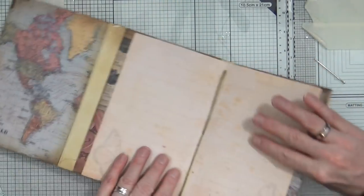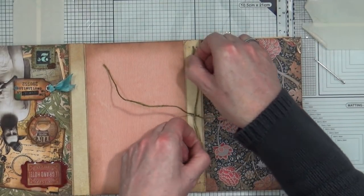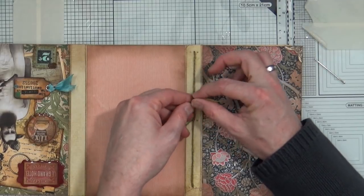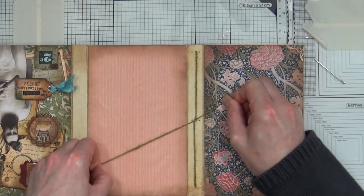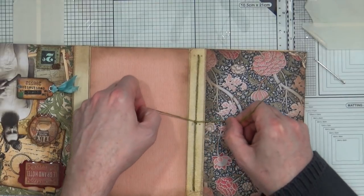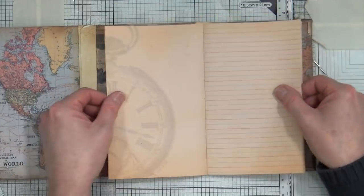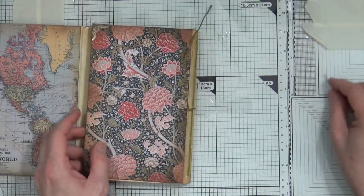I can take my needle off and then tighten that up — pull it as tight as we want. Then I'm going to take one piece of twine either side of that string that we've pulled in, and that's where I'm going to tie it off with a double knot. And then we can turn it over and there's our first one stitched in — that ain't going nowhere! See, I haven't embarrassed myself. I thought I would!